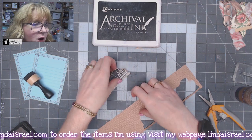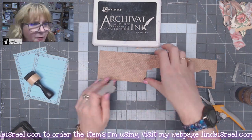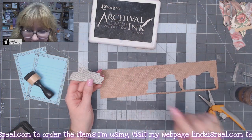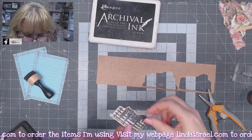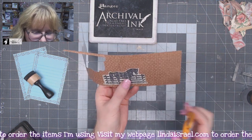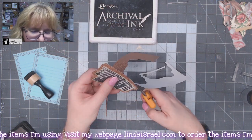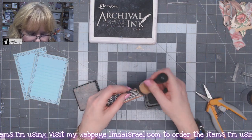I have a scrap of scrapbook paper on my desk — it looks like woven burlap. You could also use a grocery sack or a paper sack. I'm going to glue this to the brown, leaving a little bit of a border around the edges, then fussy cut it out so it has a nice brown border. Then I'll apply some distress inks to this piece.